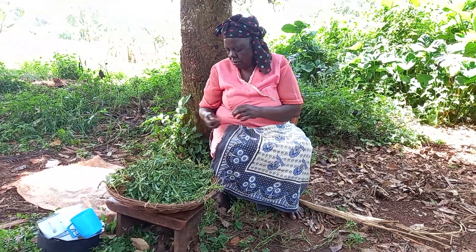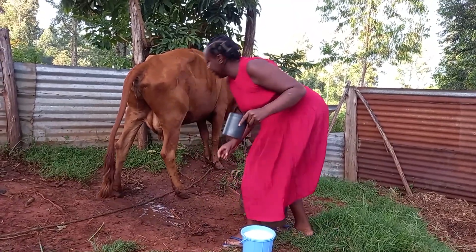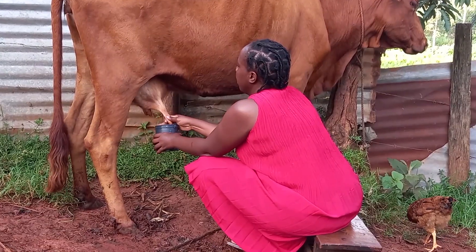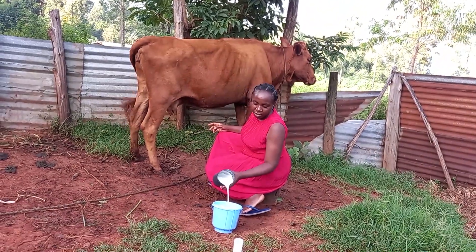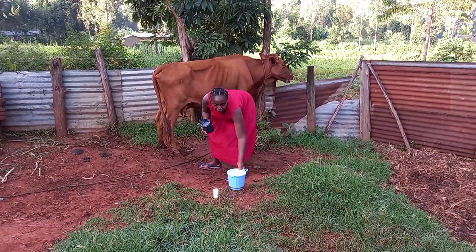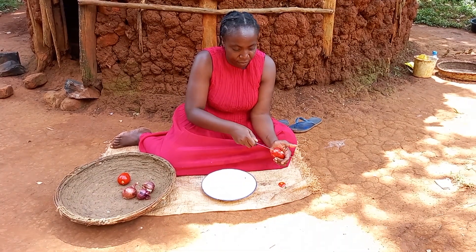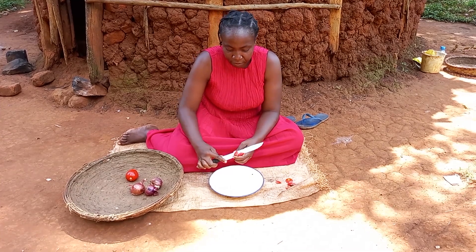It is nearly time to milk the cow. I had to go and shower very fast before I start milking. Let's then go ahead to prepare the ingredients.